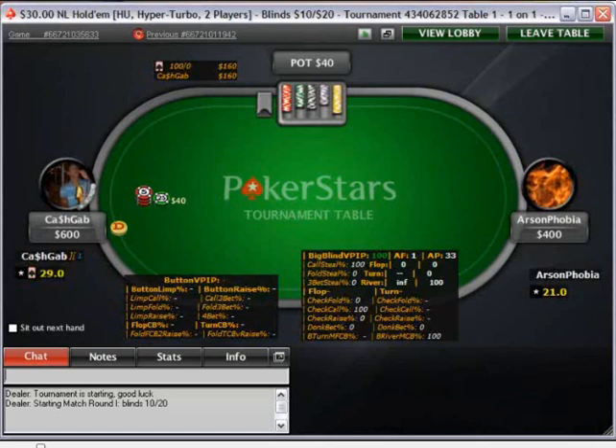Here, basically, you could flat, but you could also fold — I think it's fine. We can't really rejam here because we're still too readless against this guy.